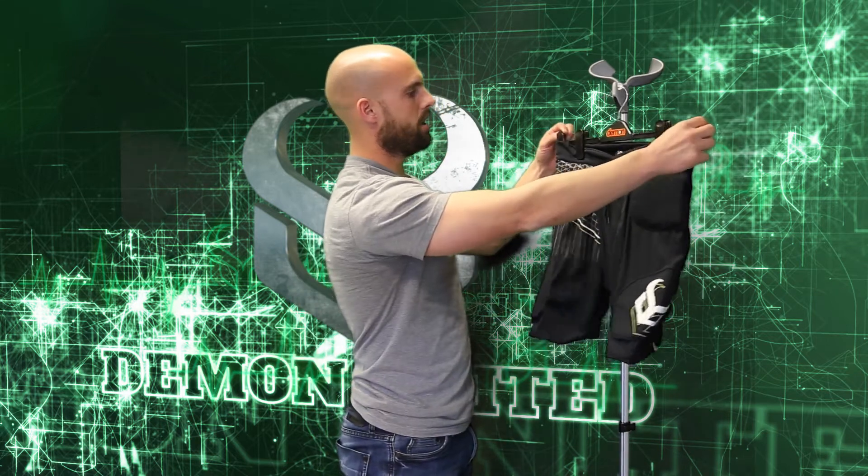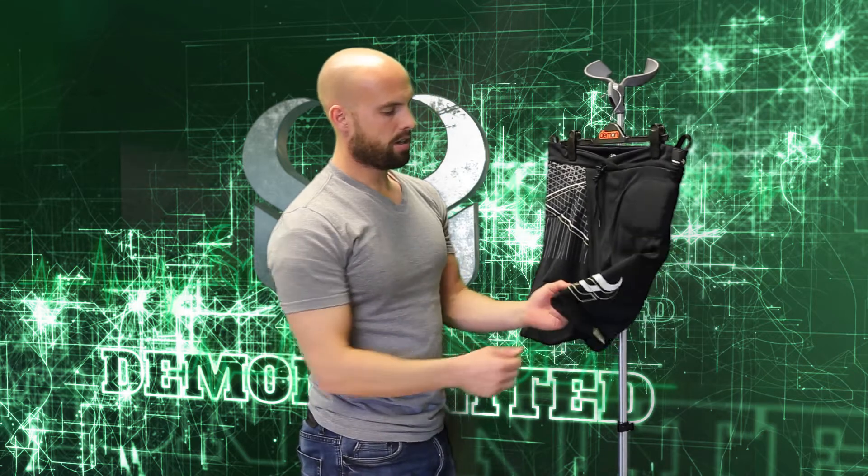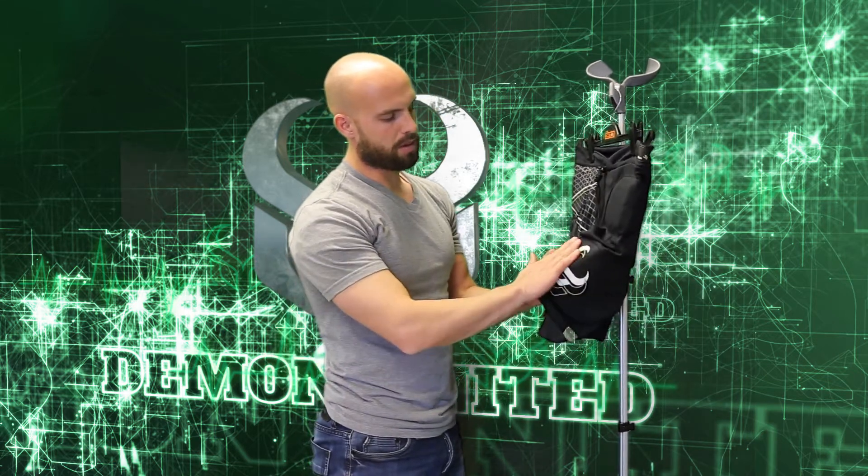Up on top here we use a drawstring to keep it nice and tight, and we have two bands on the top to help you pull up your shorts when you're getting them on.